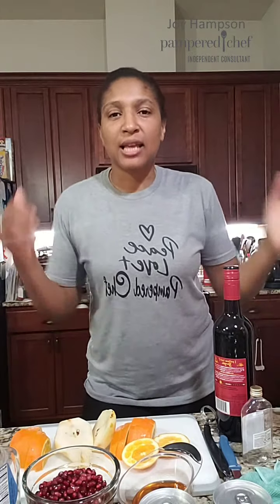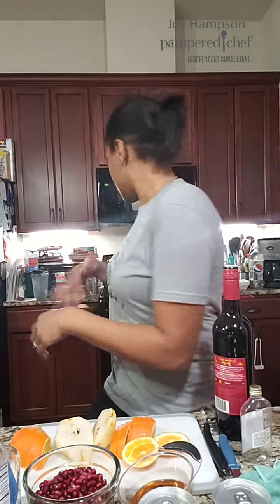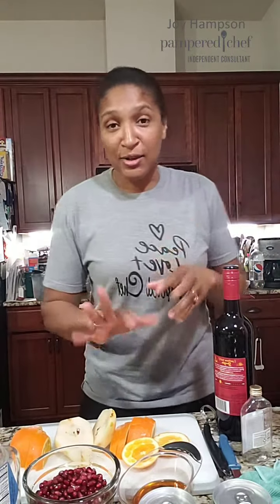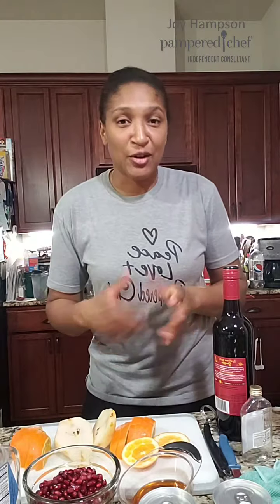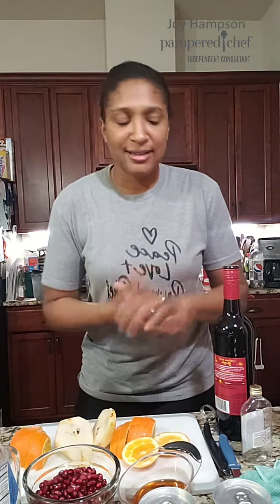Hey everyone, it is sangria time! I'm getting it started about an hour ahead of time so the fruit has a chance to soak up all the yummy goodness. Can't wait to see you guys here at six o'clock, we're gonna have so much fun. The sangria comes together pretty easy — I posted the recipe yesterday, so if you've had a chance to look at it, you have a sense of how yummy it is.